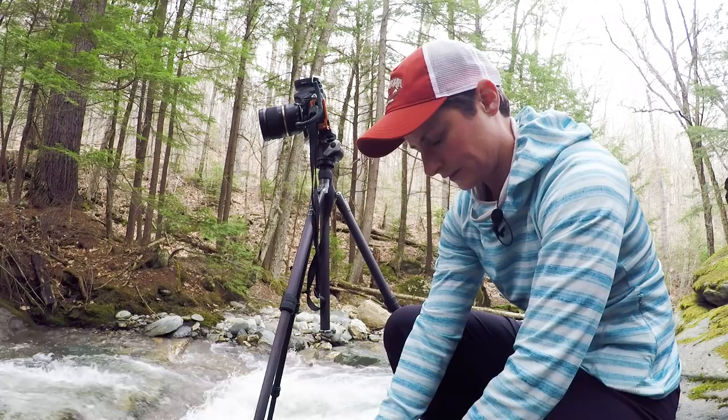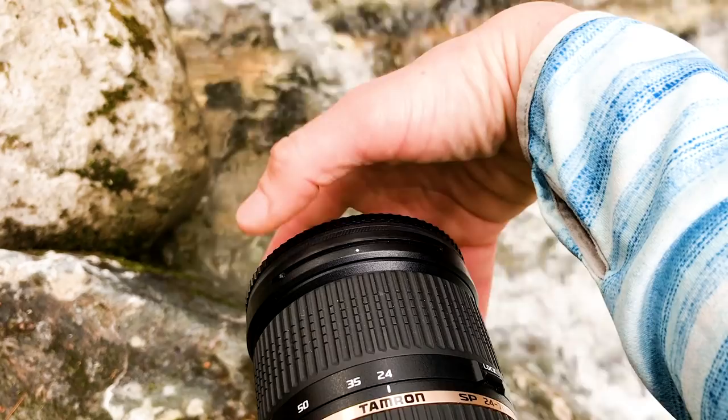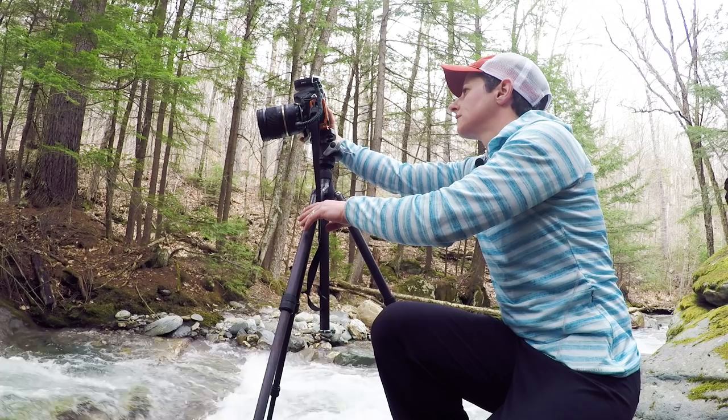Now that I've taken a couple of test shots with my polarizer on, I want to add an ND filter because I want to slow the shutter speed down so that I get that nice creamy look of the water. I'm going to use a six-stop ND filter to do this. How do I determine what the shutter speed should be? I can do trial and error and just look at my histogram and adjust accordingly, or I can use the PhotoPills app. Let's open up the app and see how it works.